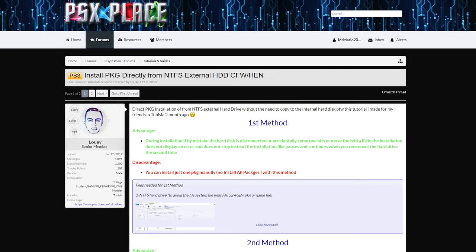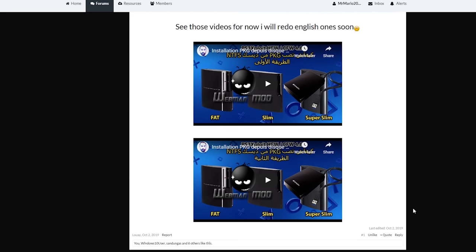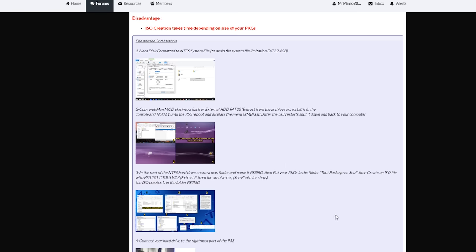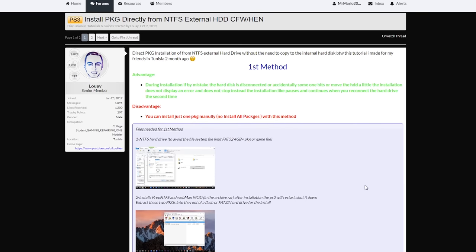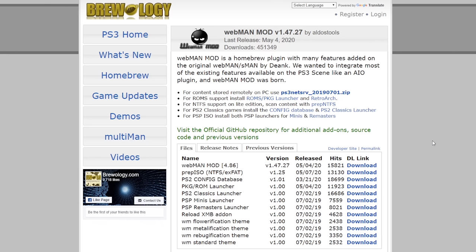Before we delve into this fully, I'd like to give some credit to PSX Place user 'lue' who brought this method to light. This is something that's been around for a while but wasn't widely known until he made his post and tutorial. He does have videos on this covering two different methods; I'm going to be covering method one, not method two which involves creating an ISO. So thank you to him for outlining and surfacing this method.